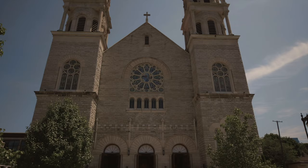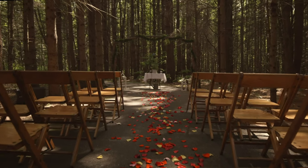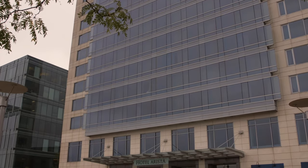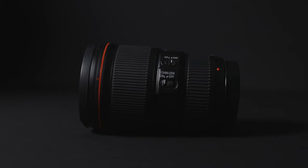Some of my favorite intro shots in all of my wedding videos are establishing shots, so that the viewer gets an idea of where the event is taking place. In order to get those shots, I love having a 16-35mm to really capture those big, beautiful venues, buildings, and landscapes wherever I'm filming. The 16-35 is really versatile for those establishing shots.